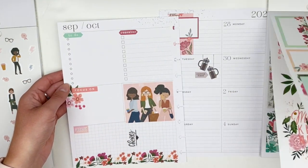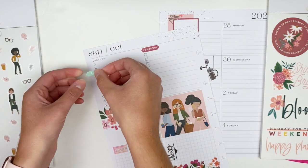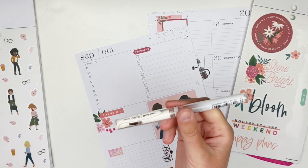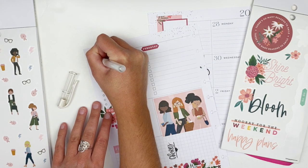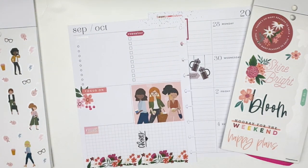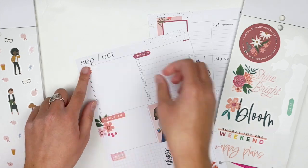I kind of don't like how that to-do banner was too close to the top circle for the checklist, so I'm going to take my white gel pen and color this in because I want to layer it with a floral sticker and didn't want the words or the circle to show through. Now I'm going to place this floral here — and you can't see it through the stickers.